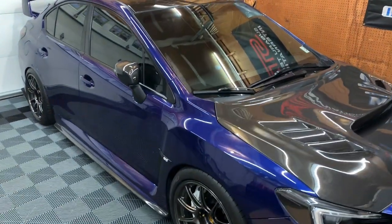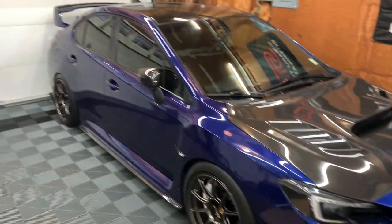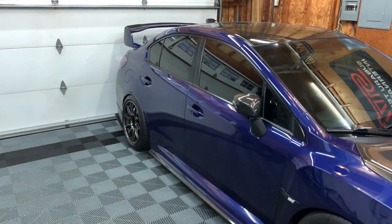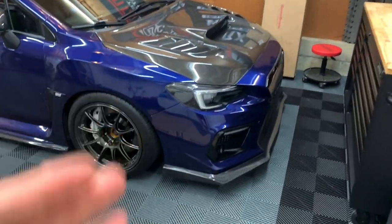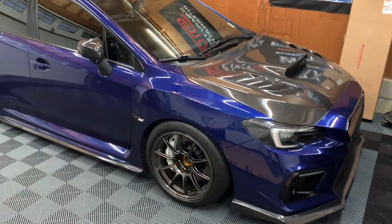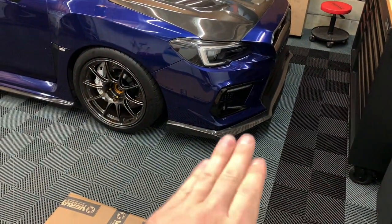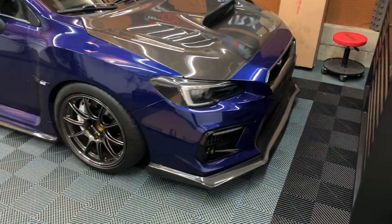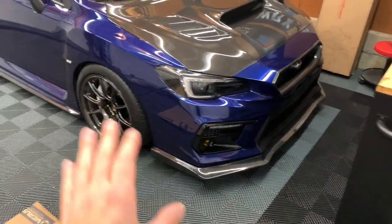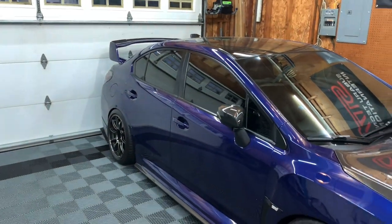Welcome back to the channel. We're going to be installing a new modification on the car tonight — one of the last exterior pieces I wanted to do. This is personal preference: I think the front bumper sits a little too high for my taste. The carbon fiber lip and lip kit lower it just enough, but I still think it sits a little high for how low I am. I'm on coilovers, not air or anything like that.